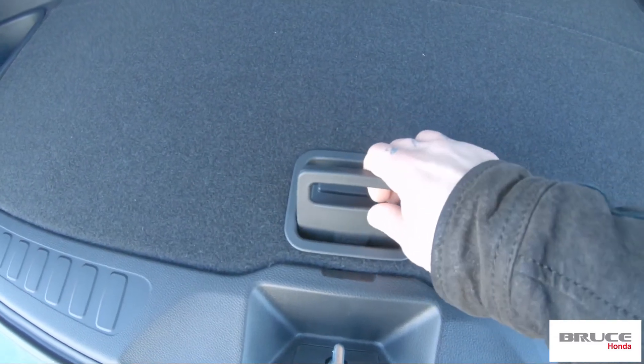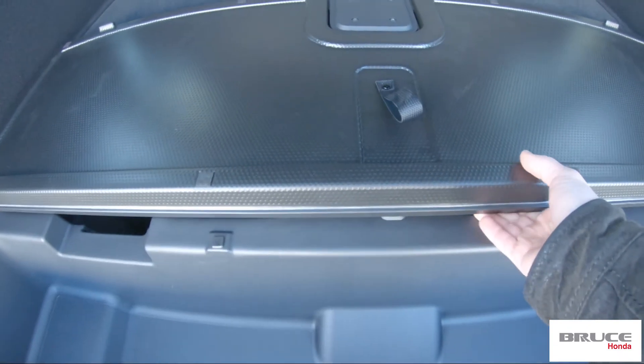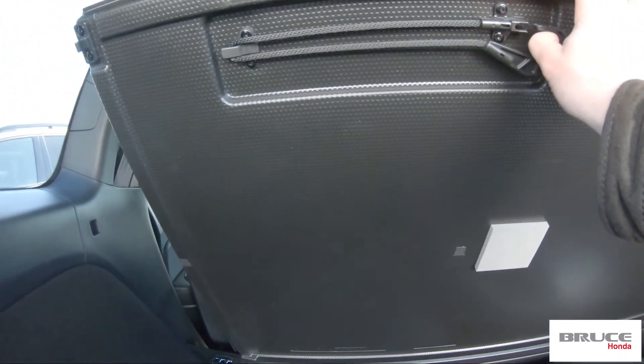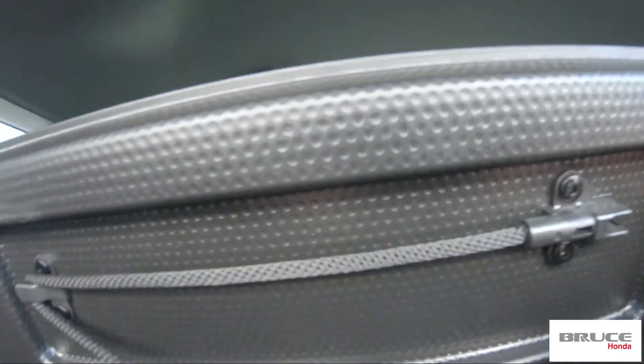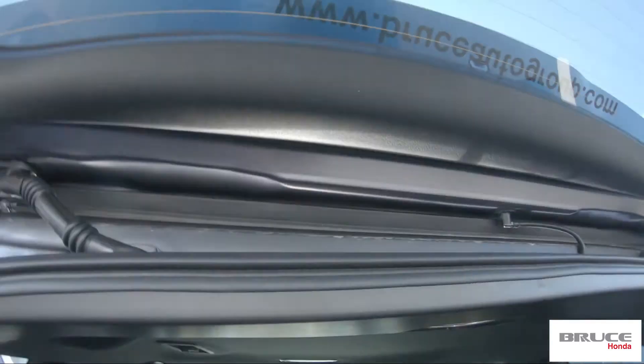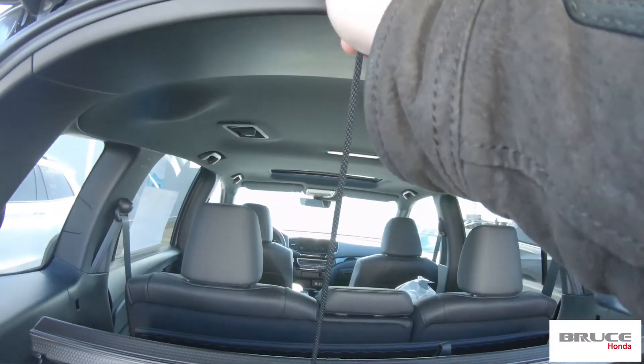I'm gonna go down here and push on this little tab. Once I push this tab, I'm gonna lift it up. And once I lift it up, there's a little string that you'll see here that has a hook on it. So you'll take that out and — if you give me a second, I don't have four hands — you're gonna put it up here so that it can hang.